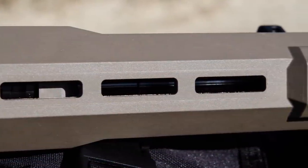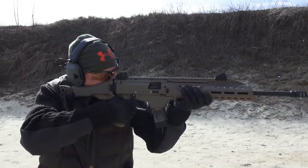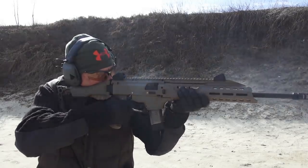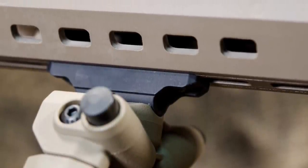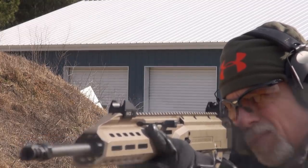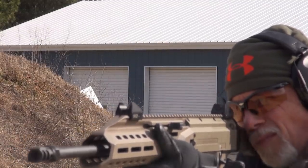The forend of the Scorpion is oddly comfortable to hold, considering its very angular and industrial appearance. There are a lot of places where my hand feels right at home and I get a very nice grip on the gun. It's also fully M-LOK compatible — it accepted my Magpul bipod in flat dark earth quite nicely. The primary controls are ambidextrous, and the charging handle can be swapped to either side. It is a non-reciprocating charging handle, so you don't have to worry about it smacking your hand no matter where you grip the forend. I like that a lot.